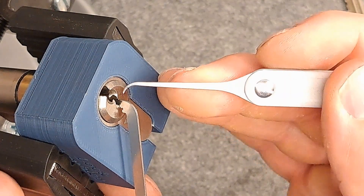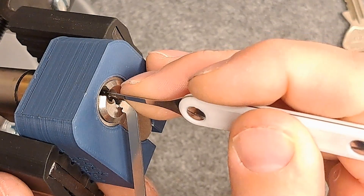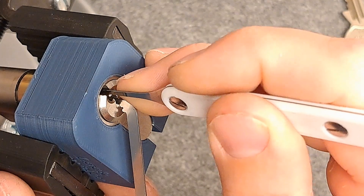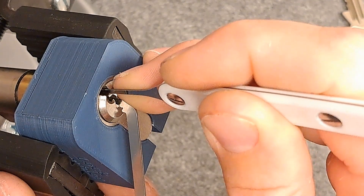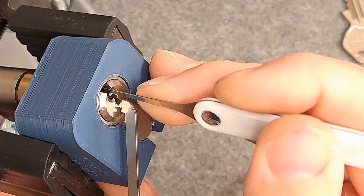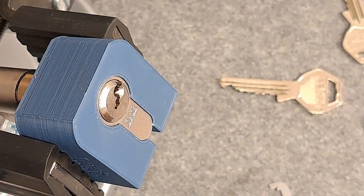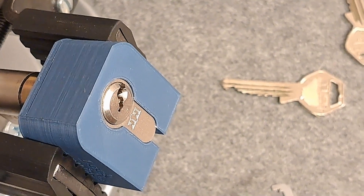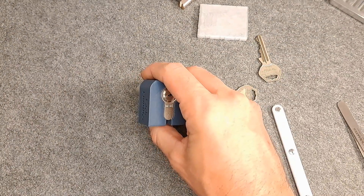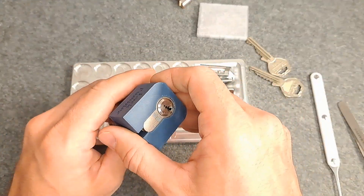Let me just use this deep profile and go in — nothing on one, two, three — and we want to go to pin four. Let's find it: one, two, three... here's pin four. Pin five — good click — and we're open! So this is a really, really bad example of mastering, because it effectively made it a two-pin lock.